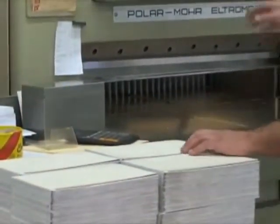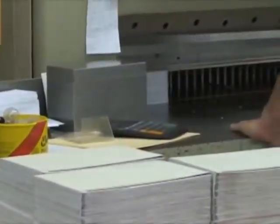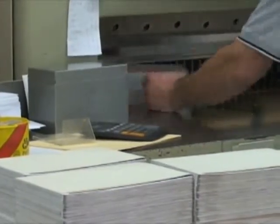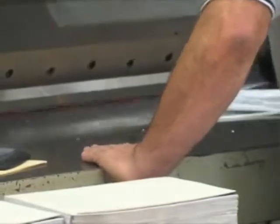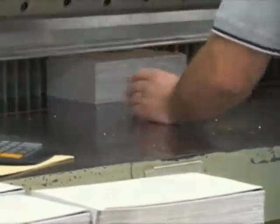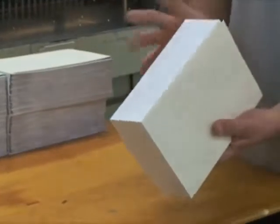In this next process we are going to trim the three edges. This is only the first step towards smoothing the edges in preparation for the gold edging. The cutter holds the Bible in place as each side is trimmed — first the top, then the bottom, and then the side. As you see here, we now have three nicely trimmed edges.